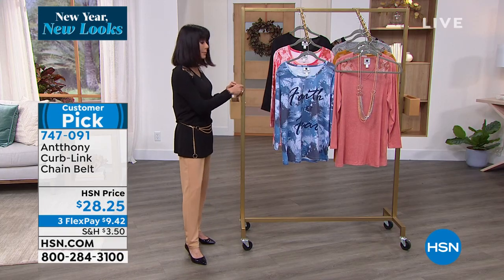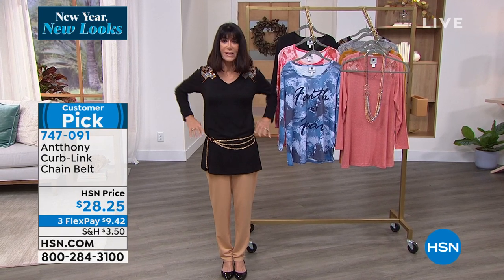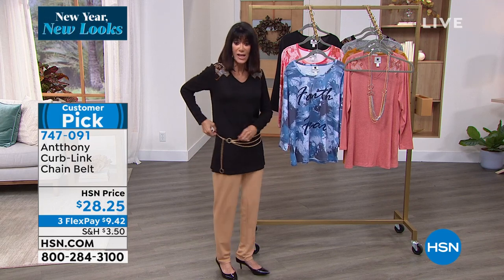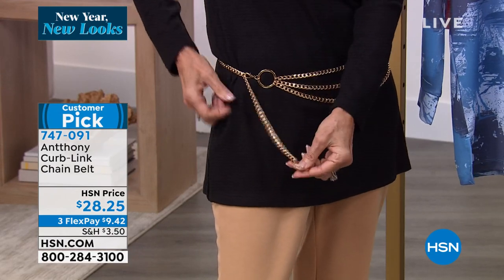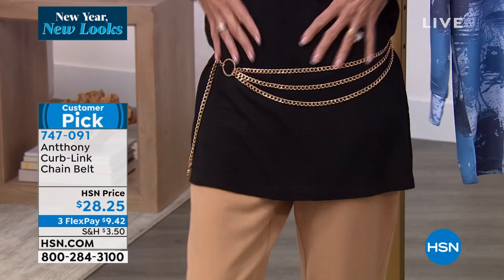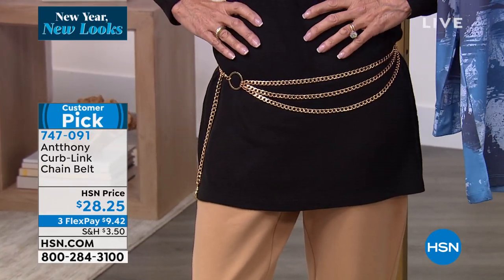I have to tell you, Anthony, I'm so happy about this because I like to cinch things into the waist, but it's very hard to find a belt that fits. This is completely adjustable because you just take that little lobster claw and you can hook it wherever you need to, to create either a higher drape or a lower drape in the front, or maybe you want it a little closer to your waist.